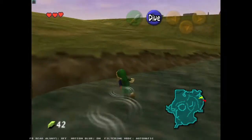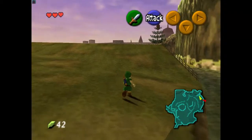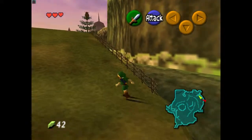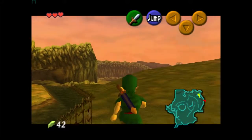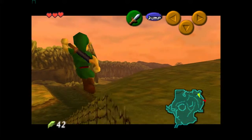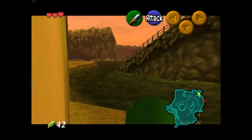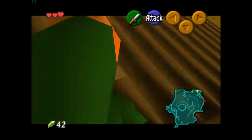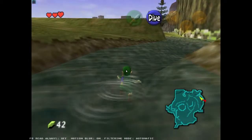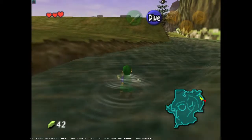Hey guys, I just want to do a quick explanation of how to do the water extended super slide in The Legend of Zelda Ocarina of Time. So this is what it looks like. This is the goal. We're basically riding the slide out backwards all the way up into Kakariko Village, completely missing the dialogue from this owl.